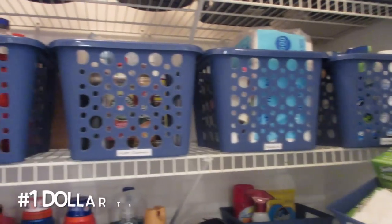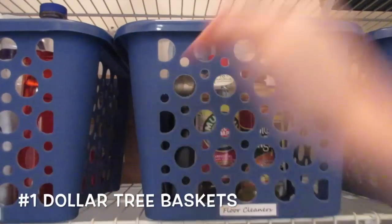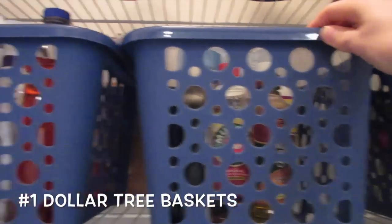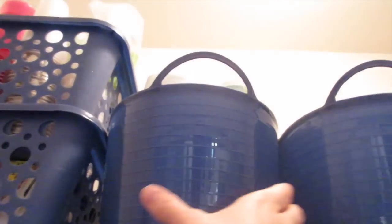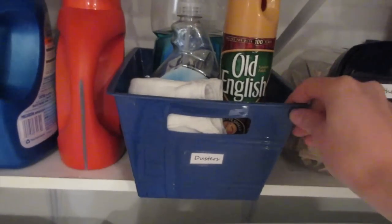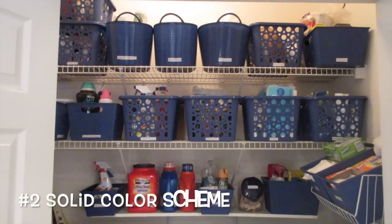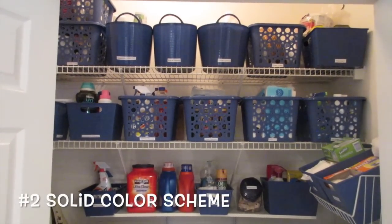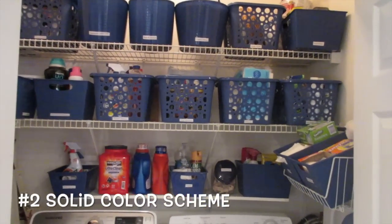First and foremost, Dollar Tree baskets — gotta love them. My favorite are these square ones because they're so deep and they're really, really sturdy. I also love these that kind of have a vent in them. Also these ones because they're kind of bendable so they can fit inside spaces. And then these little tiny ones are perfect for some odds and ends. Try to stick with one color, whatever color you choose — if you try to mix and match colors, it's really going to make it look cluttered, even if everything is contained in baskets.